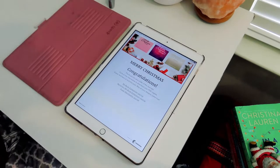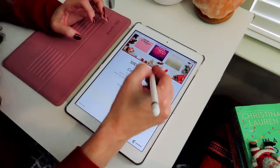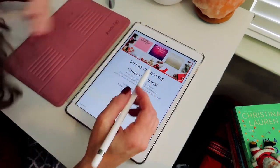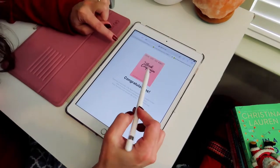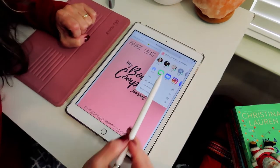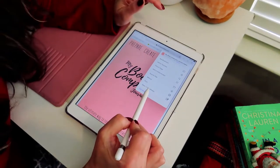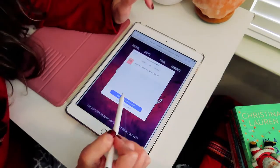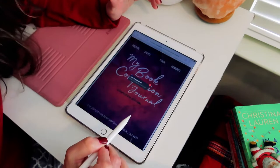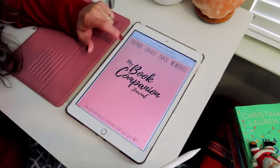If you don't have an app that you can work within PDFs, the PDF is not going to work well for writing — it will open, but you won't be able to write in it. The whole point is that you have an app where you can open and write in a PDF. We're going to go to the Book Companion Journal, click on the photo, go to the little icon on top, and open it in GoodNotes. Then import it as a new document and it's going to open.